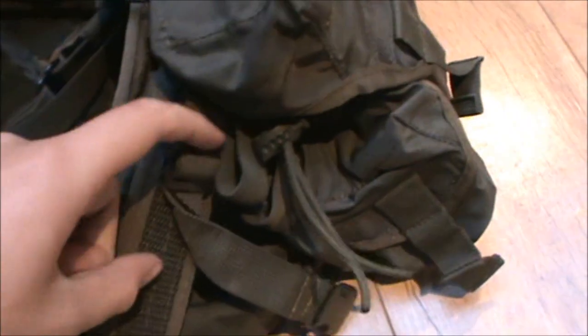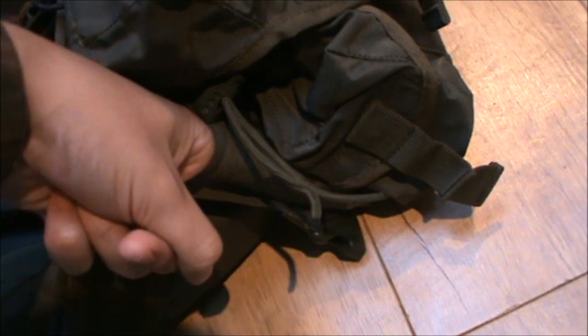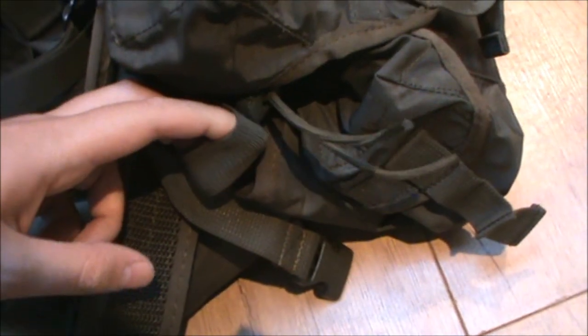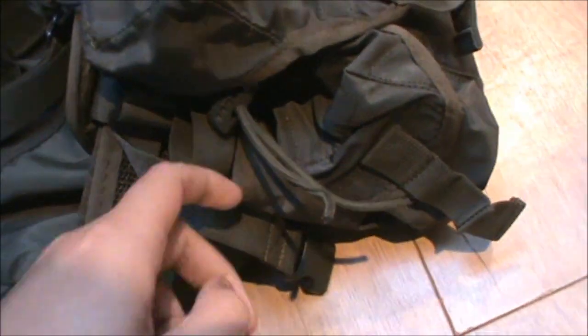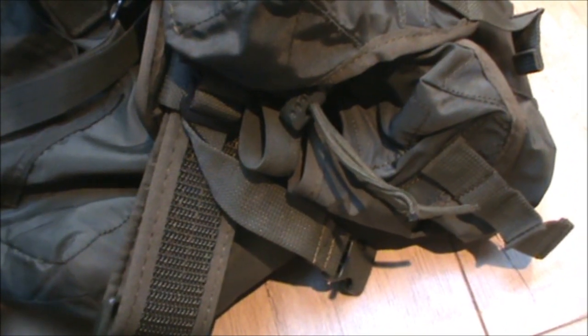On the front there are also little loops — these are actually designed for flares. They go all the way down. But they can actually fit a pistol mag, and that will hold it in pretty securely. If it's a double-stack mag like for my SIG 226, you can actually use that as a mag pouch — it doesn't function too badly in that role.